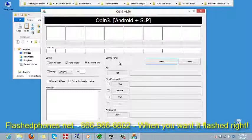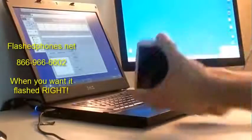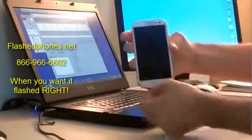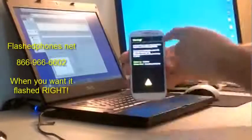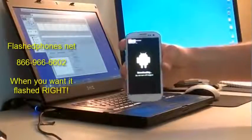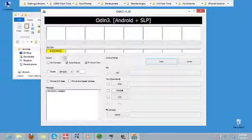Go back to the phone and pull the battery out, then put the battery back in. Now hold volume down, the home button, and the power button all at the same time. The phone will boot into a screen with a lot of text on it. Click volume up and you'll be in downloading mode. Once in downloading mode, plug the phone back in — the drivers will load and you'll see it listed in Odin as a COM number. Don't be concerned if your COM number doesn't match mine; that's inconsequential.